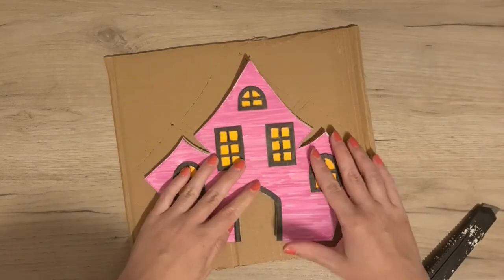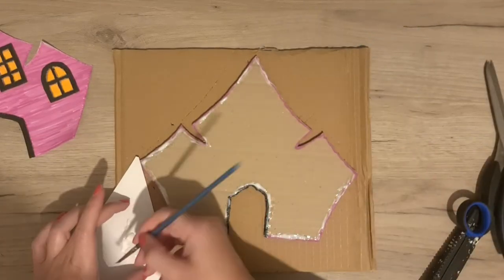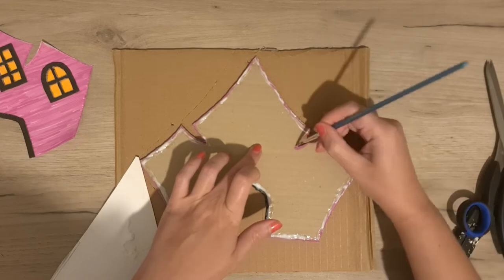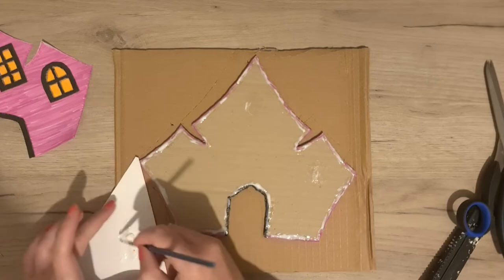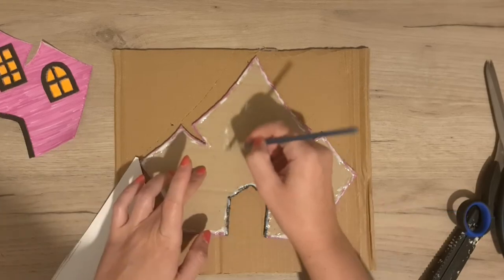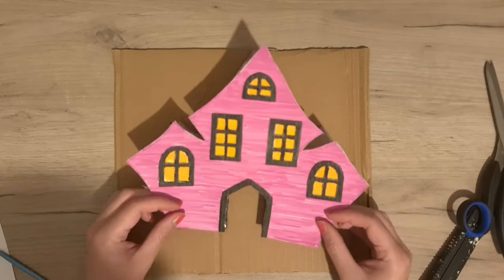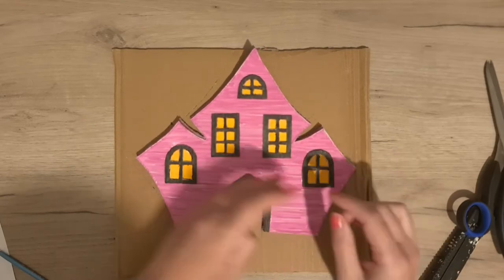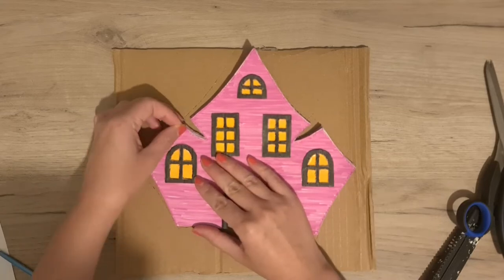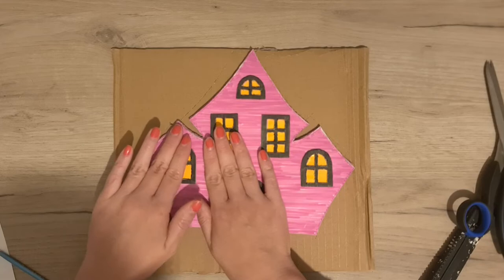I made sure that the pieces matched perfectly and then I applied some glue along the edges of the cardboard. I also put some glue where the windows will be, but not on the other parts of the house, because it would just make the paper wet and funny-looking. I made sure again that everything matched and pressed down gently but firmly on the places where the glue is.